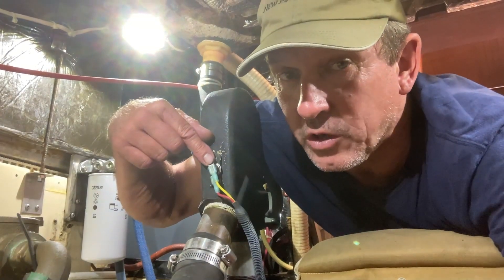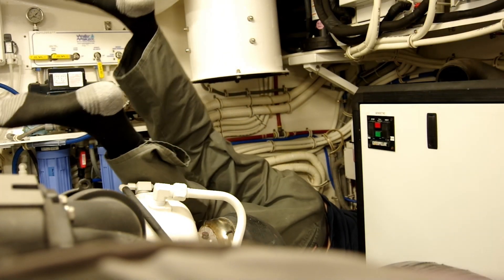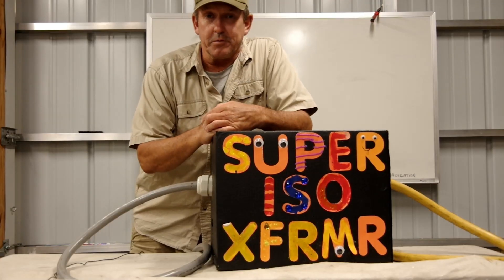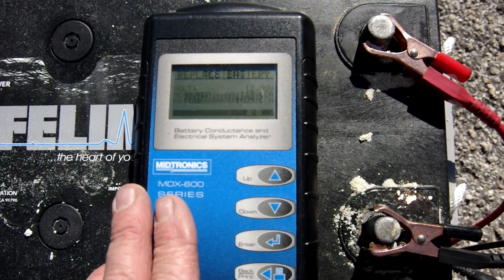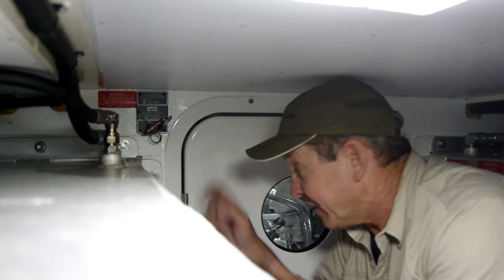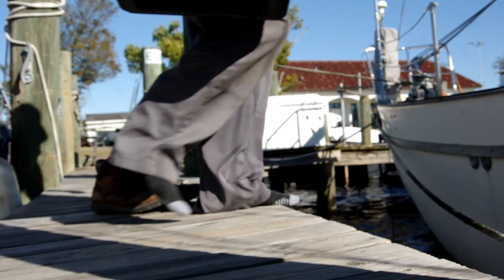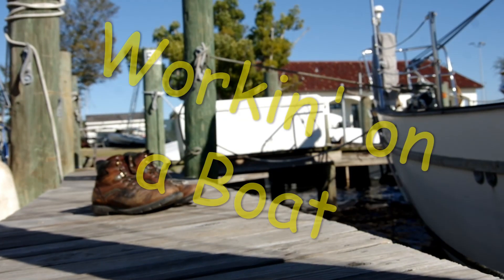Welcome to the shop — we're working on a boat. This is a channel where we share tips and tricks to help you work on your boat and have a great time while you do it. The jokes are campy, the production value is cheap, but the information is priceless. My name's Eric with New Point Marine. Grab your tool bag, let's work on a boat.